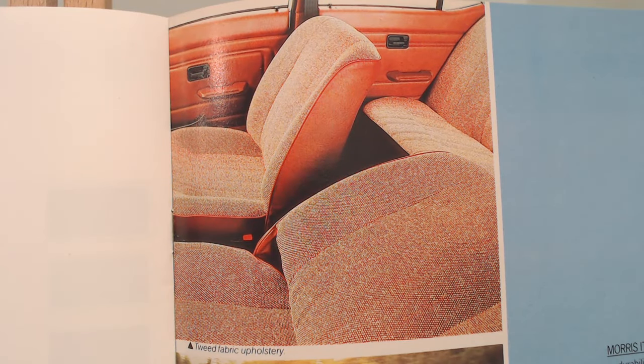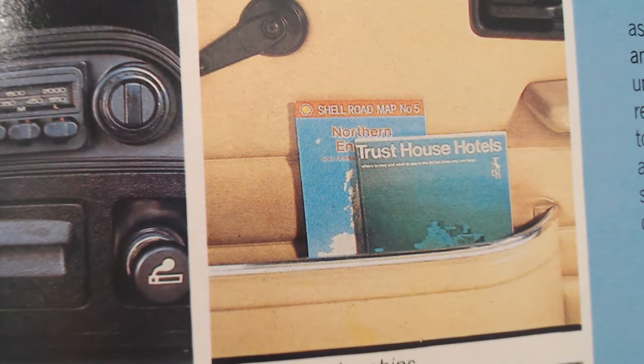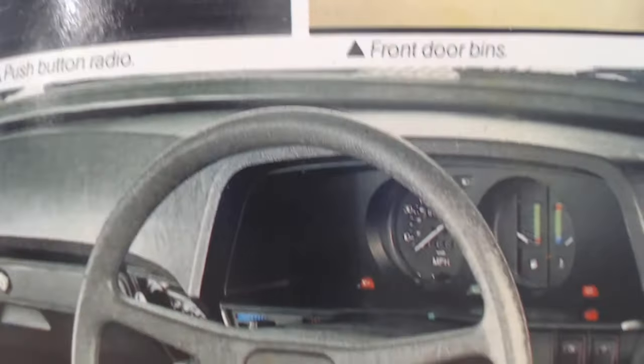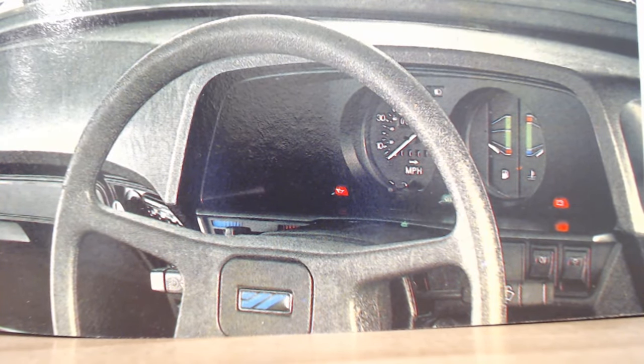Here is that interior with no headrests — there aren't even any holes to put a headrest in. The door cards look very plain, very ordinary tweed fabric upholstery. A bit of a side view of this particular model with that single stripe going down. And a few more images: a very basic radio, a door pocket — the luxuries! At the bottom there is the dashboard, with an Austin Rover badge on the steering wheel. Very black, looks a bit cheap and nasty really.